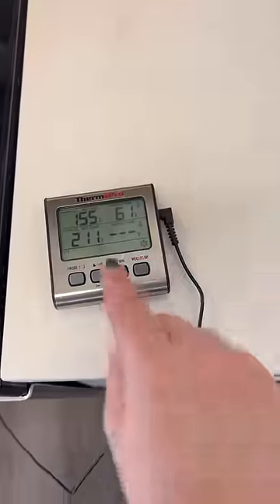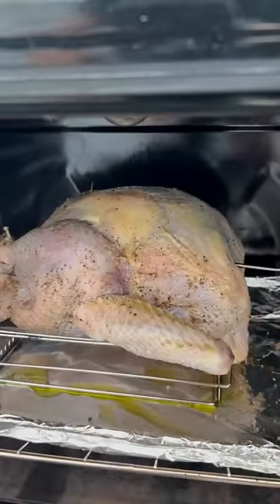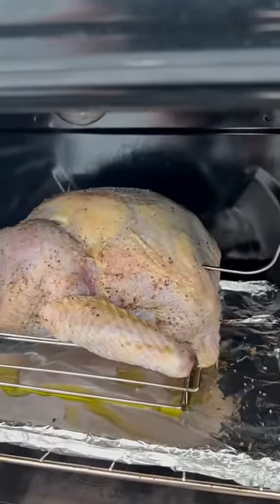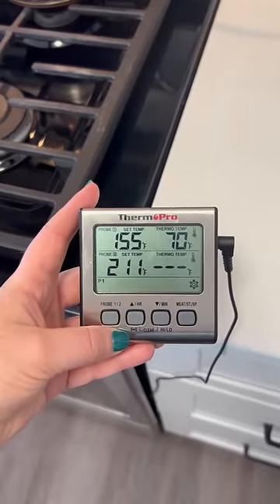I just keep the thermometer right here and you can track the temperature. I actually never baste my bird — I just don't really think it does anything, but if you want to, you can. I think it'll take about three or four hours for this one. This one's about 12 pounds.